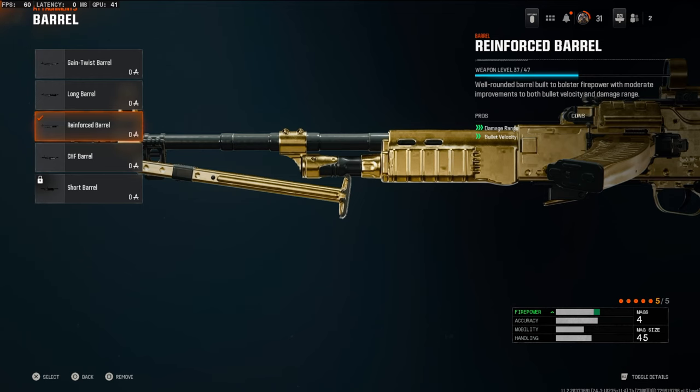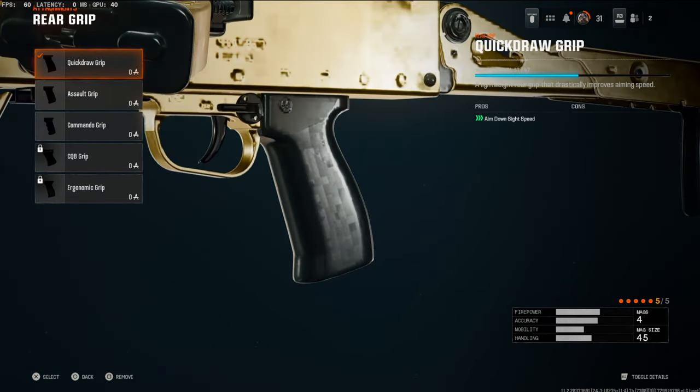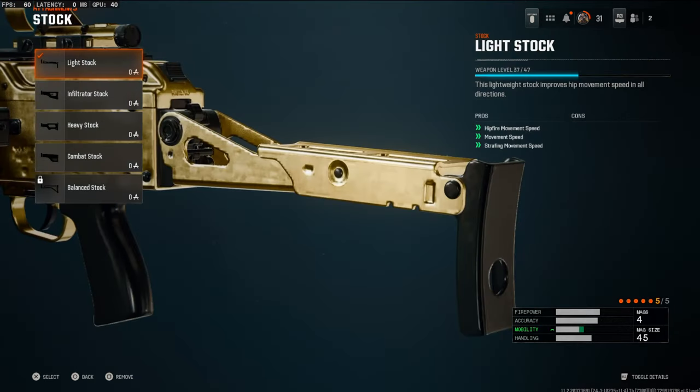On the barrel we're going to be going with a reinforced barrel — this is going to boost your damage range and bullet velocity. On the magazine we're going to be using the Fast Mag 1, which boosts your reload quickness, aim-down-sights speed, and sprint-to-fire speed. On the rear grip we're going to be going with a quick draw grip — this boosts your aim-down-sights speed a lot. And on the stock we're going to be using the light stock, which boosts your movement speed a ton.